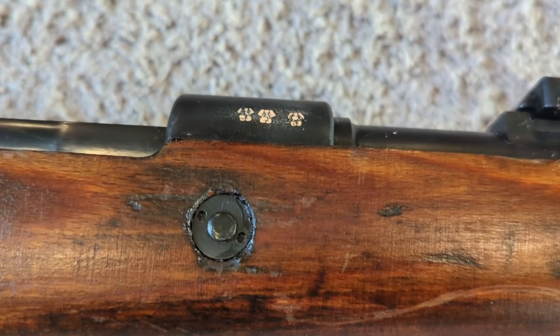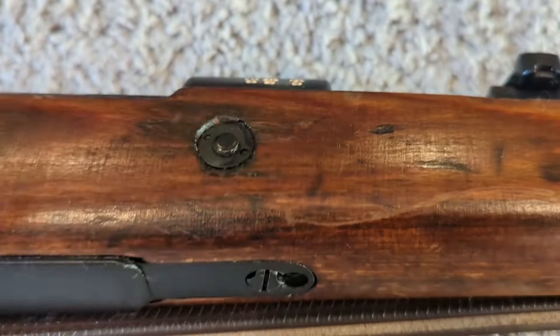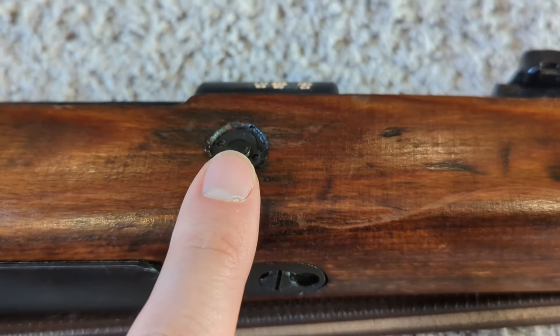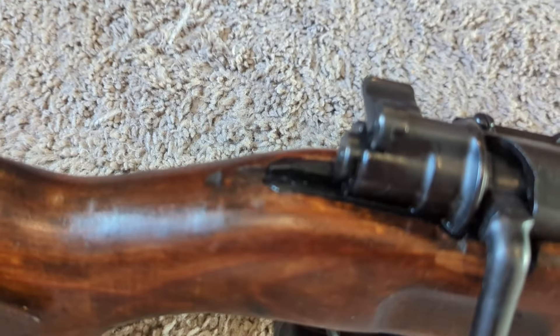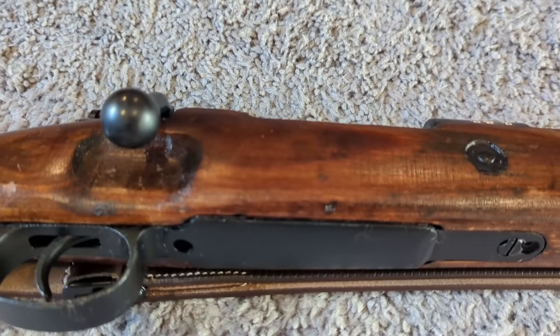One thing we definitely look for in these captures especially is to make sure that the recoil lug hasn't been pushed to the rear. Usually that means it's starting to slide back inside the stock, which is not good — it can not only damage the stock there, but it can also crack the stock behind the tang, which is a weak point because it is a laminated stock.